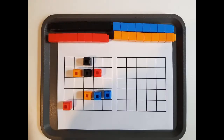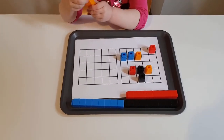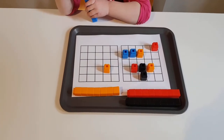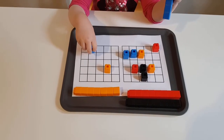Here I have created two squares with the grids. I placed some Unifix cubes in the left square and the child is going to replicate the pattern by putting the Unifix cubes into the right square. This activity is great for spatial awareness, critical thinking and building logic skills.